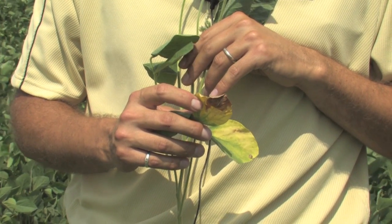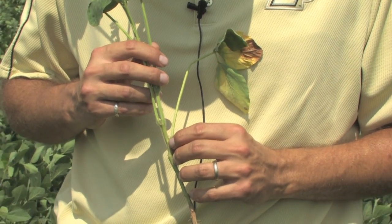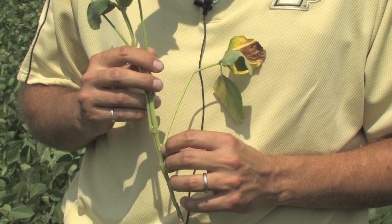Anything associated with that leaf as it's attached to the main stem will no longer be fed, and so the loss of pods and flowers is certainly occurring at that point.